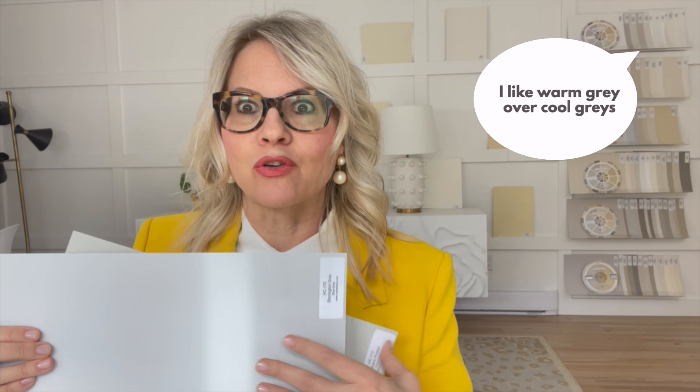Most people talk about neutrals in vague terms like 'I like warm grays over cool grays' or 'use cool colors with cool whites.' You'll notice that this is not useful at all.